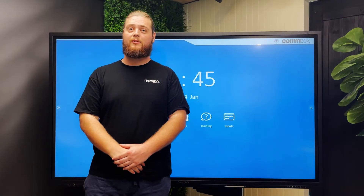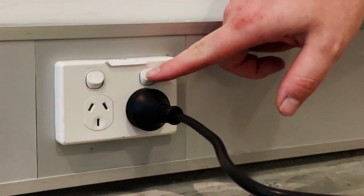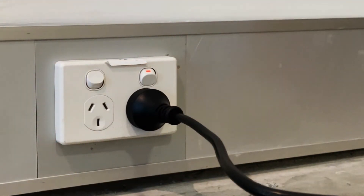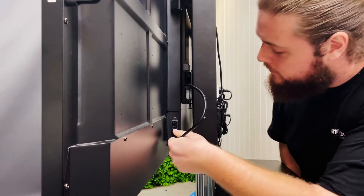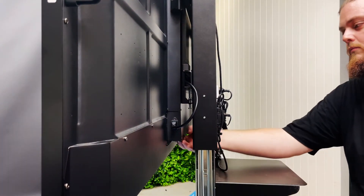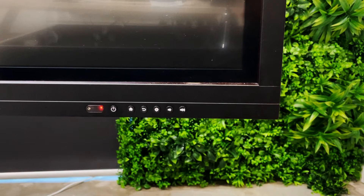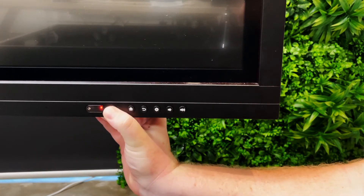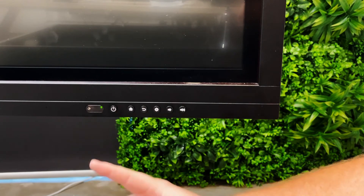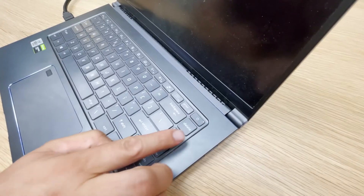There are a few easily resolved reasons your Combox display may not be working. Let's start by checking the power outlet your touchscreen is connected to is turned on. On the back of your touchscreen, check that the power cable is correctly connected by unplugging it and plugging it back in again. Then cycle the power by flipping the power button underneath the power cable. Coming around to the front of your screen, check that the power indicator light is on and that it changes from red to green when you push the power button. Lastly, check that your connected device is also powered on.